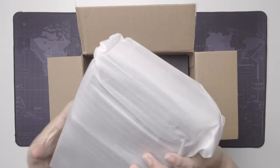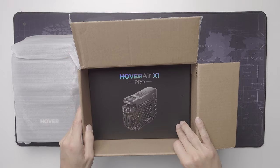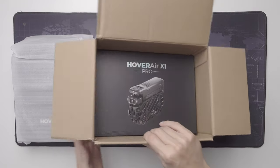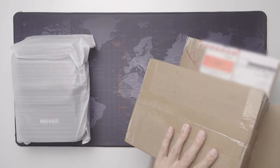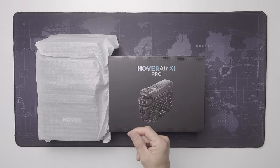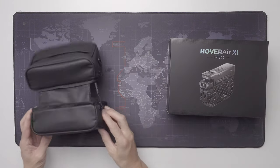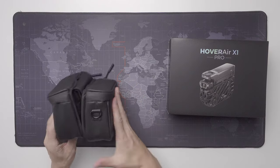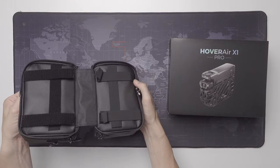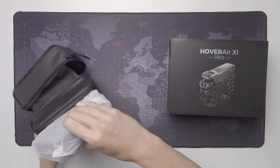This looks like accessories to me, and this is probably the drone itself. It says Pro on the box, as expected. But to be honest, I don't really know what the differences are between the two versions. I assume this is a frame bag for bikes. They look well made, but I don't think I will use them on a mountain bike — perhaps on a commuter bike or similar.